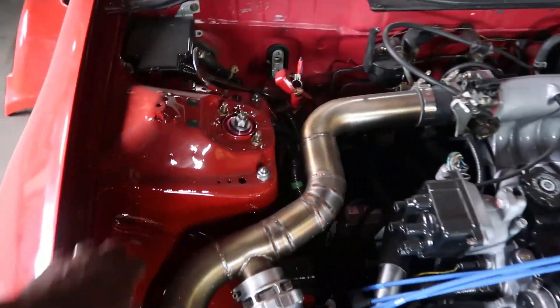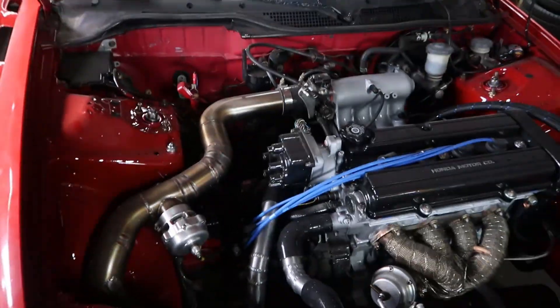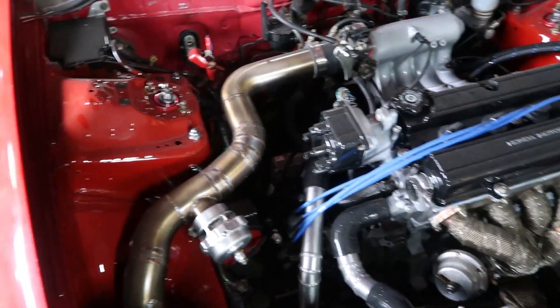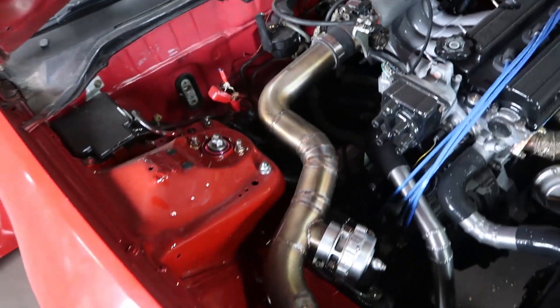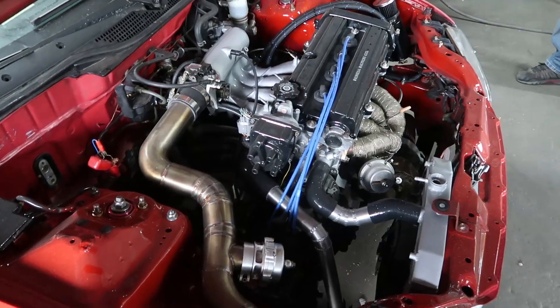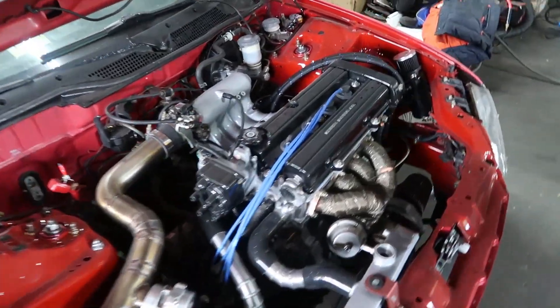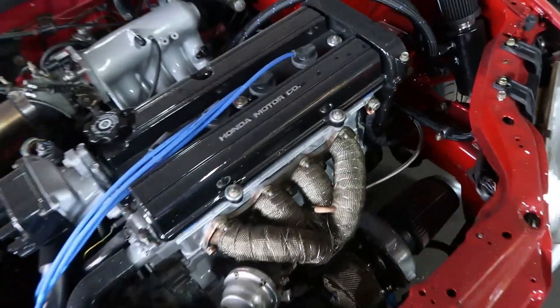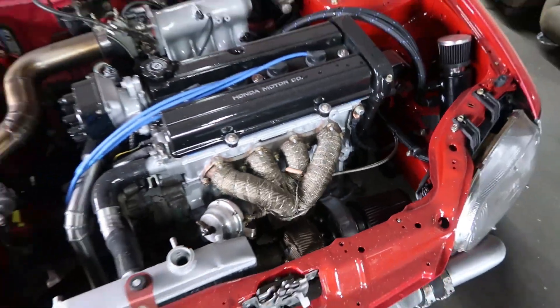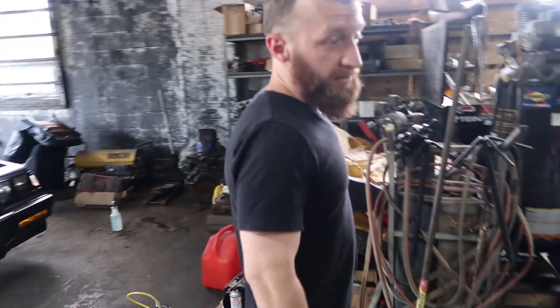The engine bay's been redone - you guys resprayed the engine bay, right? Just the front. And the craziest part is that's his old pipe and you guys re-welded that. I'm gonna try and dig up some before and after video for when this thing is ready to come out so you guys can see. The headers are safety wired - that's completely legit right there. This is awesome. Alright, let's go see your car.